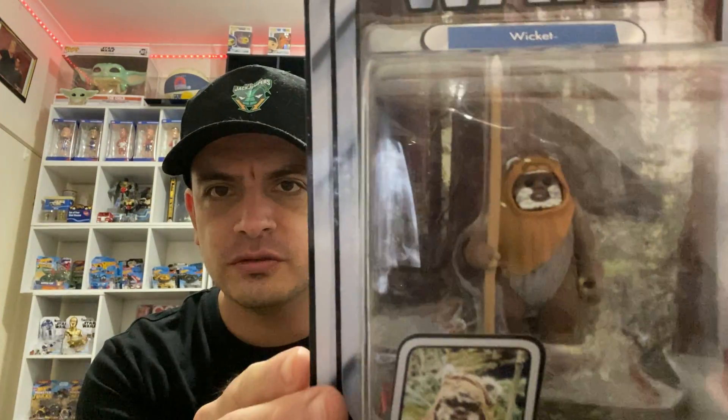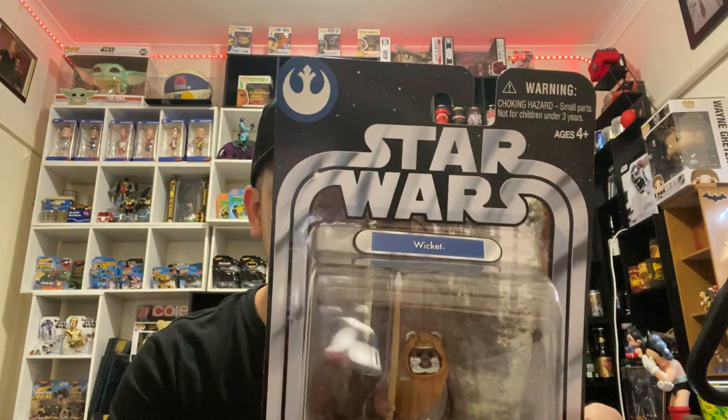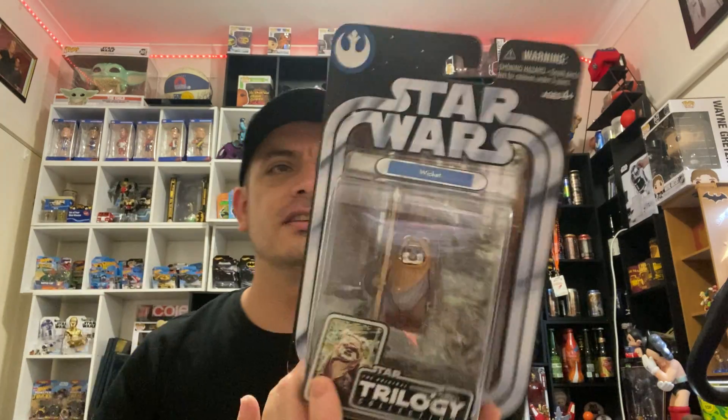Next one is a very controversial one because not everyone likes these guys, but it's Wicket — and you can't hate on Wicket. What's wrong with Wicket? He's cute, he's little. From the Return of the Jedi. Ewoks have a place, don't they? I reckon they do. So yes, Wicket.